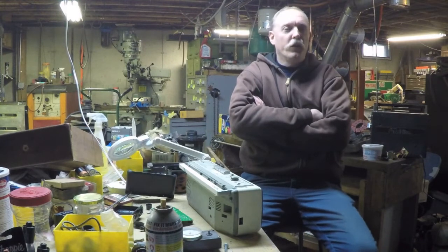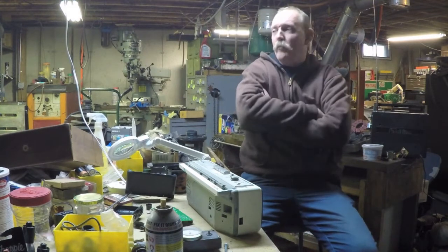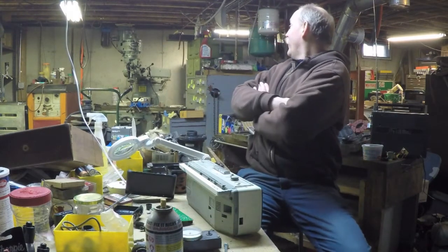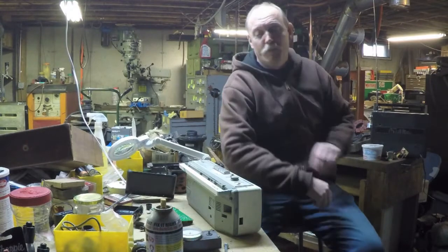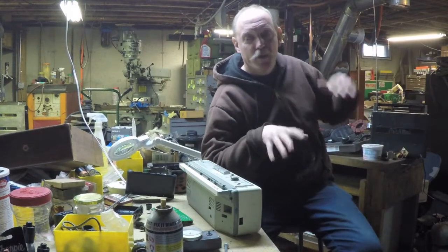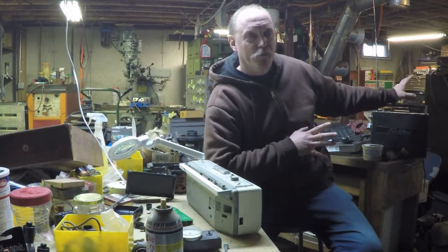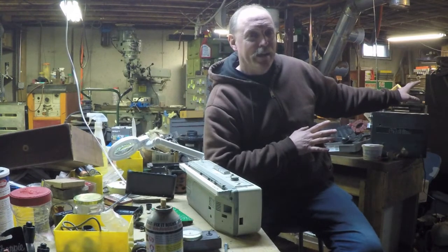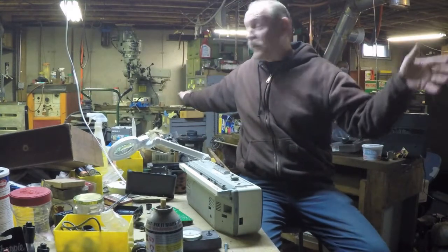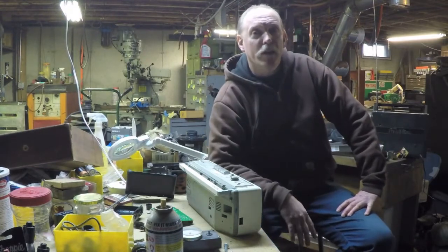Hi everybody. It's been a few weeks since I put anything on video — not that I haven't been busy, I just haven't spent much time down here in the basement shop. The time I have been spending down here, I've been trying to clean up. I've spent a lot of time moving stuff around on the other side where I plan to eventually put this workbench, trying to make room and get everything straightened out so I can free up this space and move my mill to where I want it to finally sit. Once I get the mill moved, I'll do some more permanent wiring and get things straightened out.